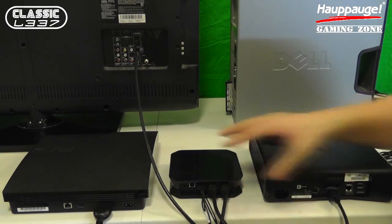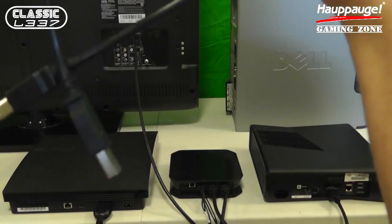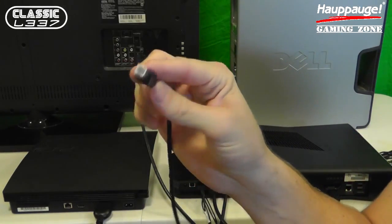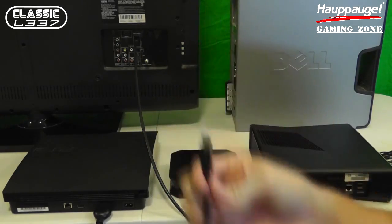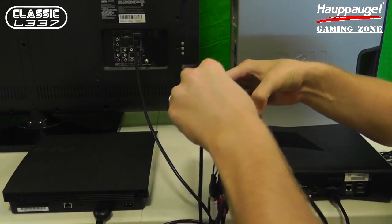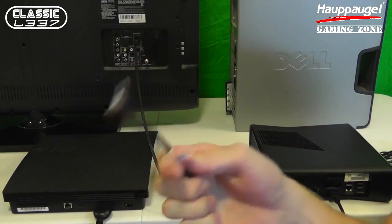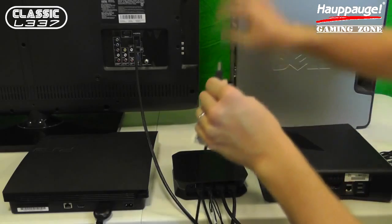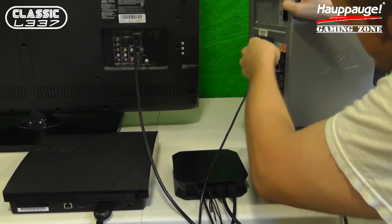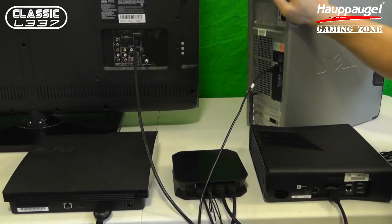The last two cables we need to get this up and running are the USB cable, which is included by HAPOG. I'm going to take the fat end — it looks like a printer USB cable — and plug that into the back of the HD PVR2 Gaming Edition. Then I'm going to take the other USB end, the standard end, and plug that right into our PC here. We have that secured into the PC.